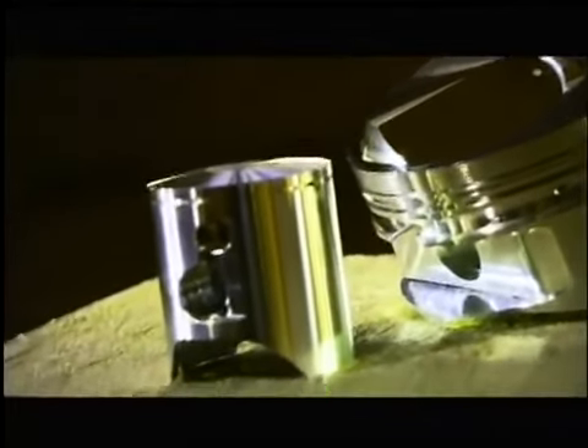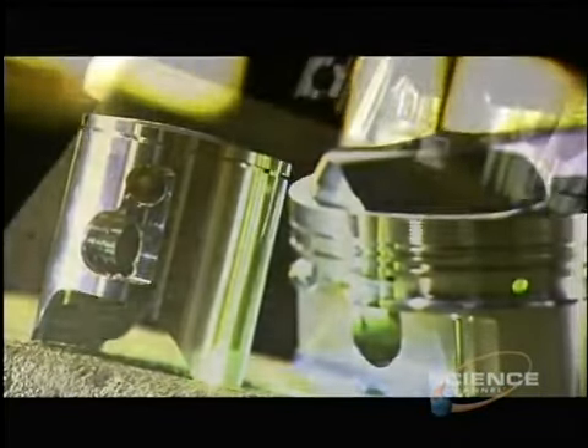Pistons are key to the internal combustion process that drives engines. A piston is a plug that slides up and down inside each engine cylinder, compressing gas and air ignited by a spark plug. The resulting energy turns the crankshaft and drives the engine.